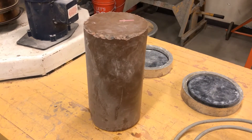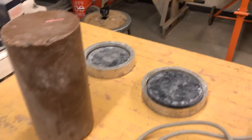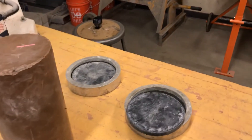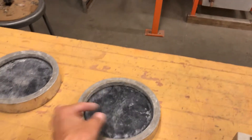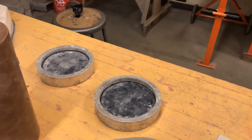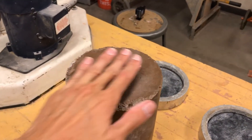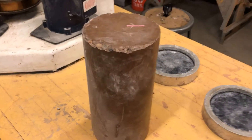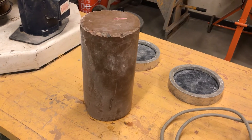When I load it into the Tinius Olsen concrete compression testing machine, I'm going to put these loading caps on it — one loading cap for the bottom and one for the top. This plastic pad goes inside the loading cap. The plastic pad will help to distribute the load over the top and the bottom of the specimen as it's being loaded.